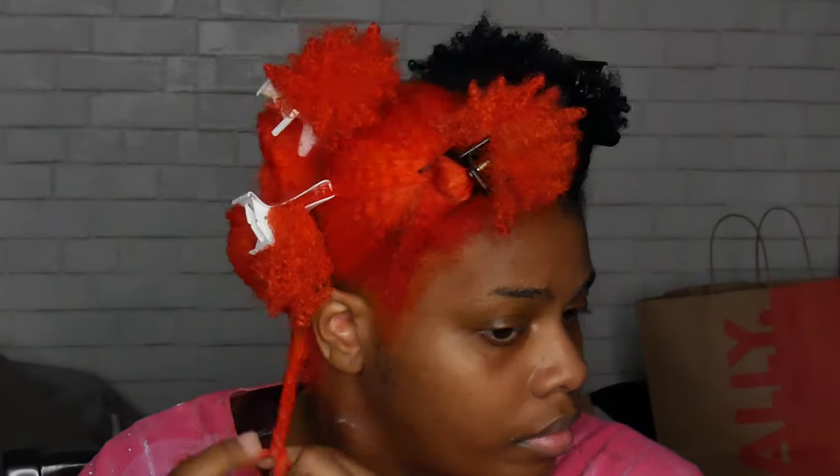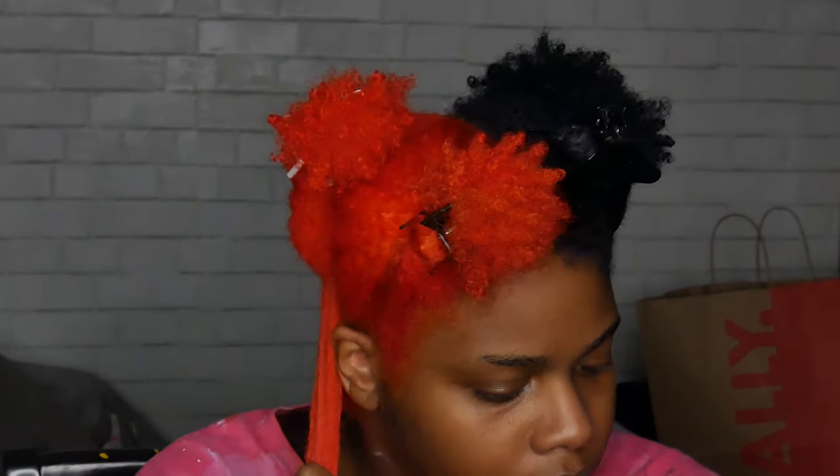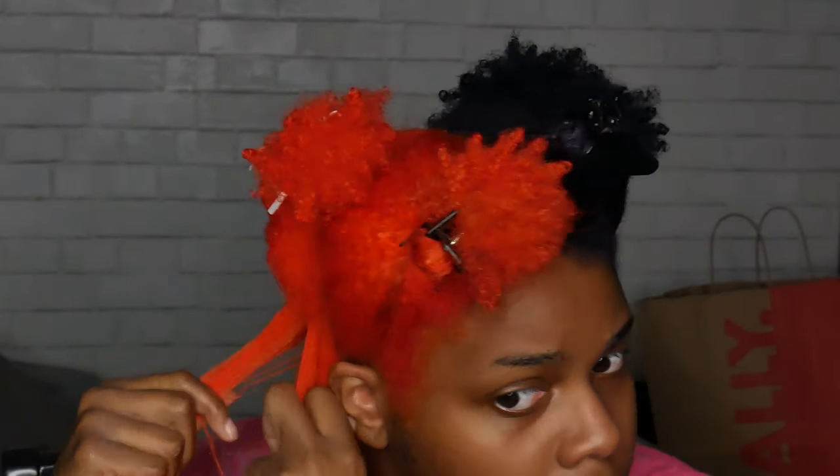My twist out ended up being so bomb, and I also credit this brush — I'll show you in a second. I've never used this type of brush before; I'm usually very into the diamond brush, but I decided to try out one from Coiled Crown. This brush made it really easy to detangle my hair — I was so amazed — and it also clumps the curls together really nicely so I can get that really coily look at my ends.